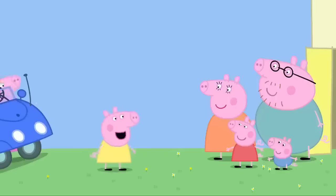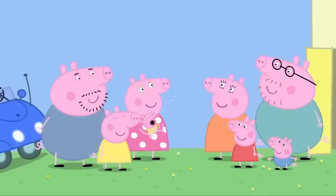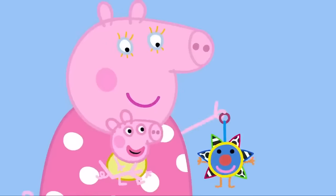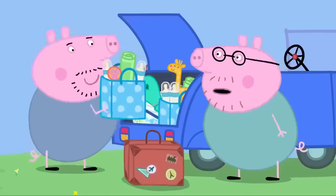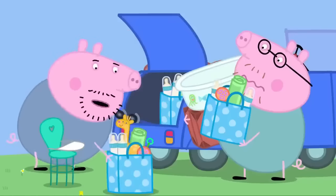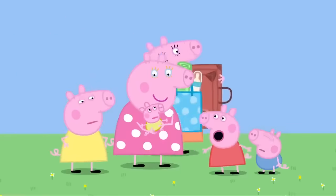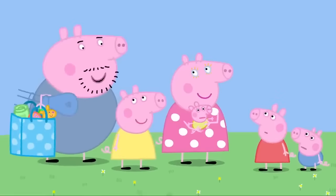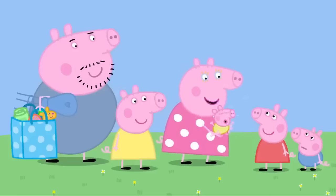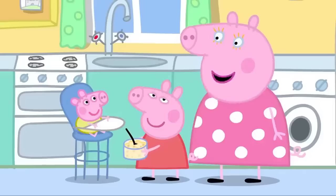Hello, Peppa. Hello, George. Hello, Cousin Chloe. Hello, everyone. Hello, Uncle Pig. Hello, Aunty Pig. You remember baby Alexander, don't you, Peppa? Yes. Are you staying for a few days? This is what Alexander needs for just one day — can't go anywhere without all these baby things. Hello, baby Alexander. He can't talk, Peppa. If he can't talk, how do you know what he wants? We guess. I'm guessing he's hungry. Peppa, would you like to help feed Alexander?